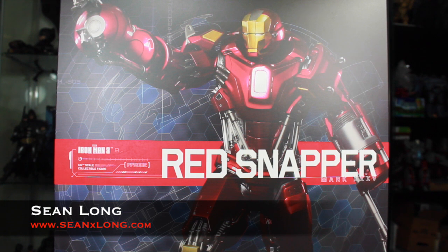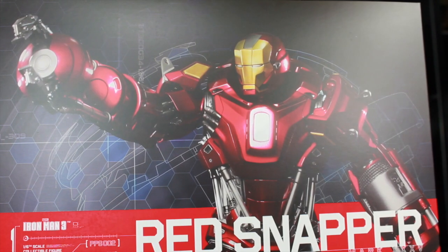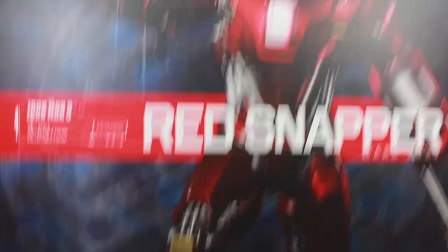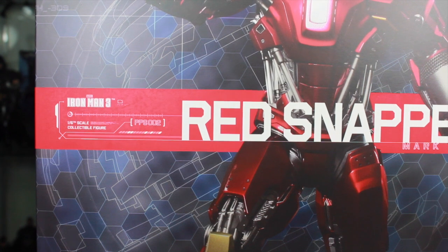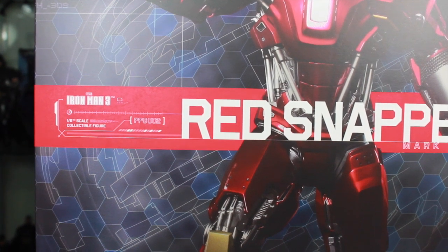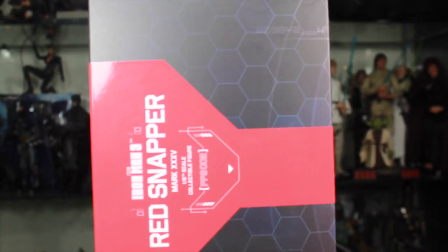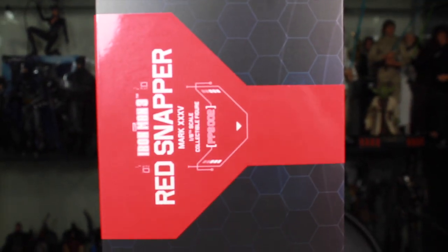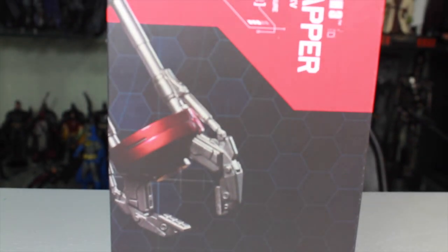Hello big kids, here's your big review of the Iron Man 3 Hot Toys Mark 35 Red Snapper 1/6 scale Power Pose collectible movie figure. Here we got the packaging — it has a cool picture of the Red Snapper on the front. It says Red Snapper Mark 35 Iron Man 1/6 scale collectible figure PPS002, Hot Toys Power Pose. One side of the box continues that same packaging; it says Red Snapper Mark 35, while the other side also has part of the figure.